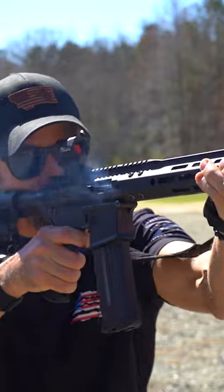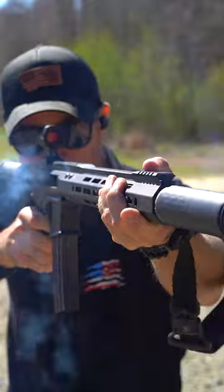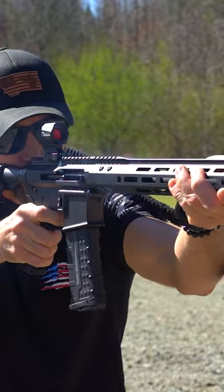You don't need ear pro because it's whisper quiet. So if you're hunting varmints — let's say you're going after some coyotes and you want to get that full pack — this is the package for you. In this setup, this is great for hunting. You get a little bit longer barrel, you get better ballistics for hunting varmints out of this setup.